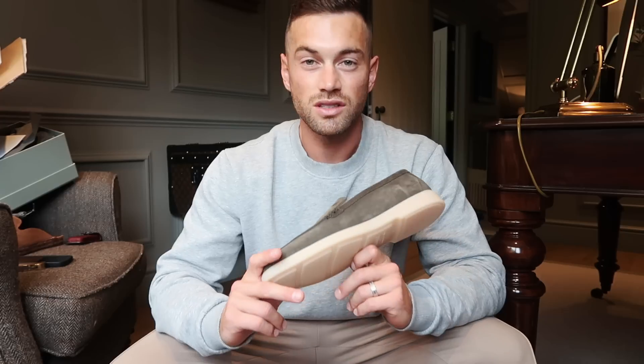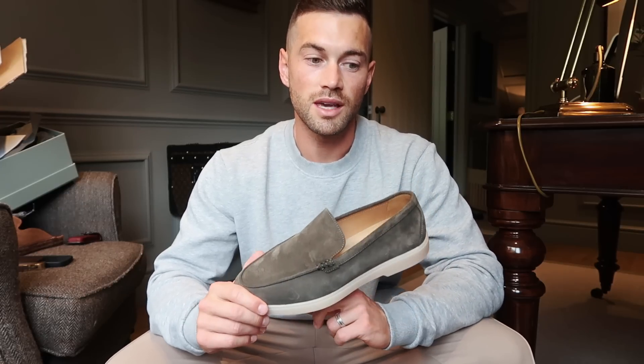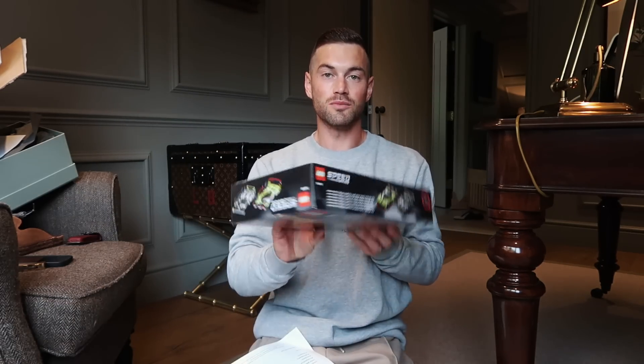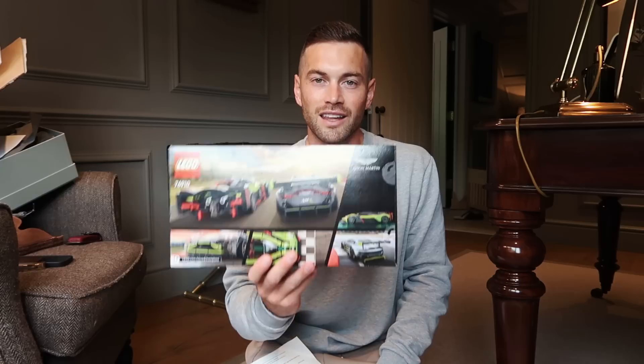I'm going to clean this mess up and get ready for an event this evening. Just to recap: I'm keeping the Boss polo, the Velasca Milano loafers, and the Tom Ford espadrilles - three out of four items. Actually I just saw there's one more parcel - this is class. Aston Martin have teamed up with Lego and created sets of the Aston Martin Valkyrie AMR Pro and the Aston Martin Vantage GT3.